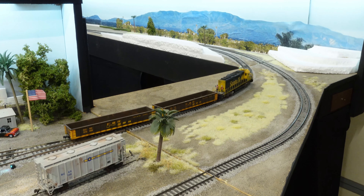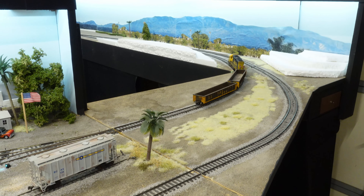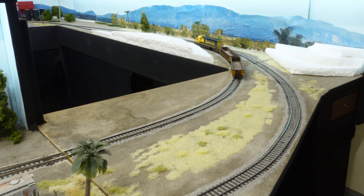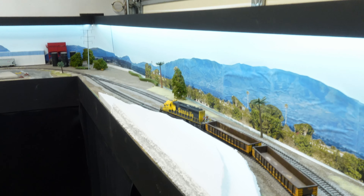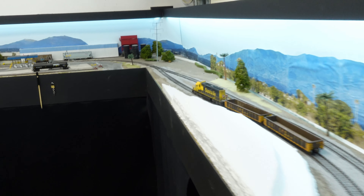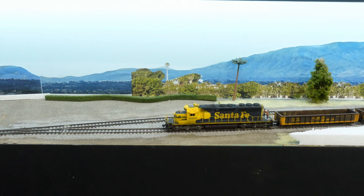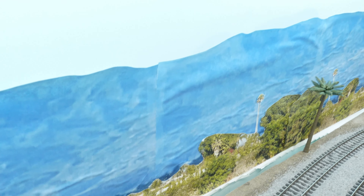Notch it up there, engineer Rick! Hope everybody's having a good week. I'm checking my turnout back here - yep, we're good. I'm going to have new backgrounds printed for over here, especially where I tried to use spray glue on the paper - it didn't work very well, got all wrinkly.